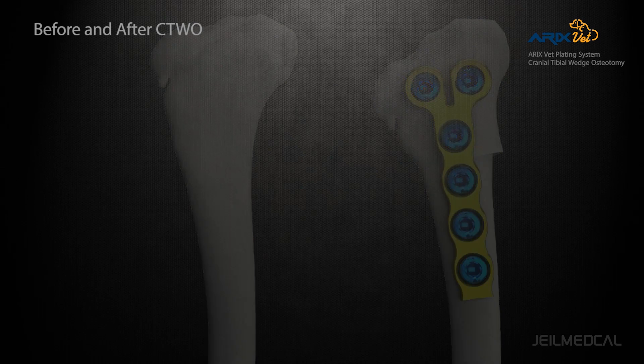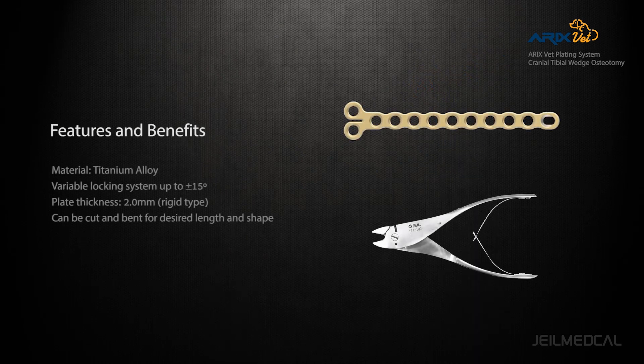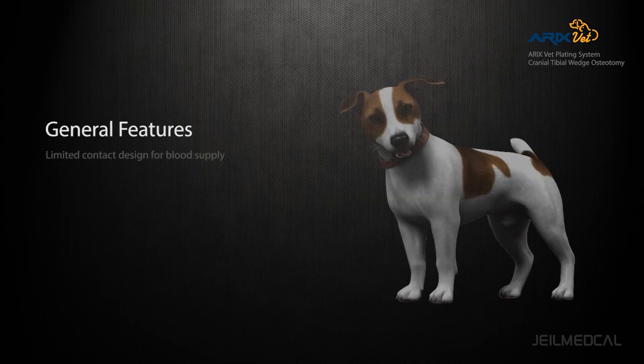The plate is made of titanium alloy for strength and limited contact, designed for better blood supply.